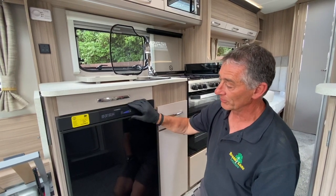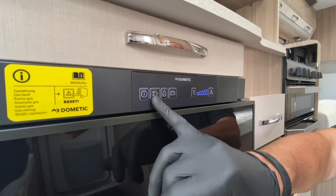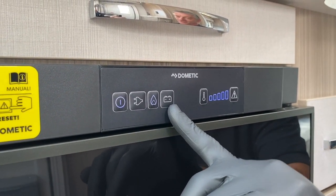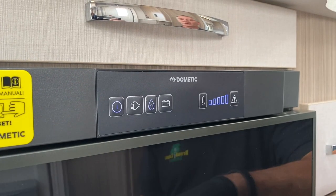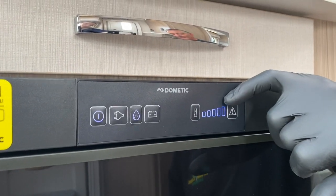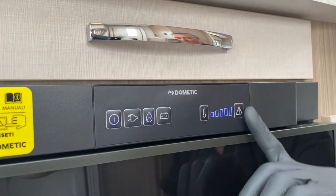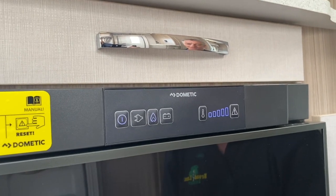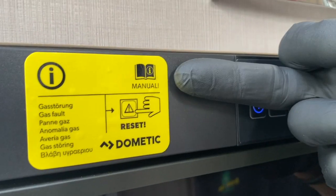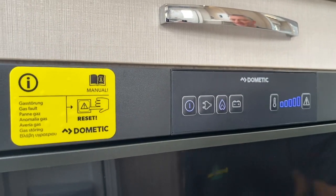Looking at the display board, which is already illuminated, we have the on/off switch. This button asks the refrigerator to work off mains electrics. It is currently working on gas, or we could be using a 12-volt battery supply, which is for a towing situation only. This is the thermostat — the higher the gradient you go with the illuminated grade, the colder the refrigerator gets. This light will illuminate if there is a failure of the fridge, which I will demonstrate. The panel also says to read the manual and mentions a reset button, which I'll demonstrate in a moment.